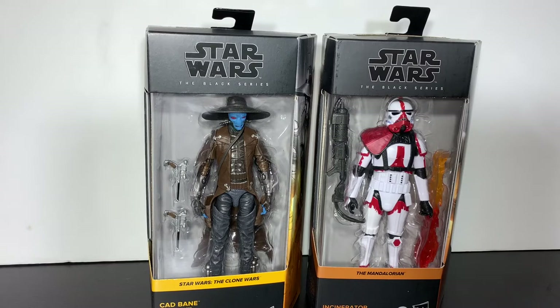The Ewok on a Speeder bike is an event exclusive, but that set also came with Han, Luke, and Leia. All of those are being sold in this wave as single figures. Thank you Hasbro for doing that — I know a lot of people find it hard to get exclusives, especially after they sell out. It's pretty cool to see that I have Cad Bane in hand even without the convention exclusive.